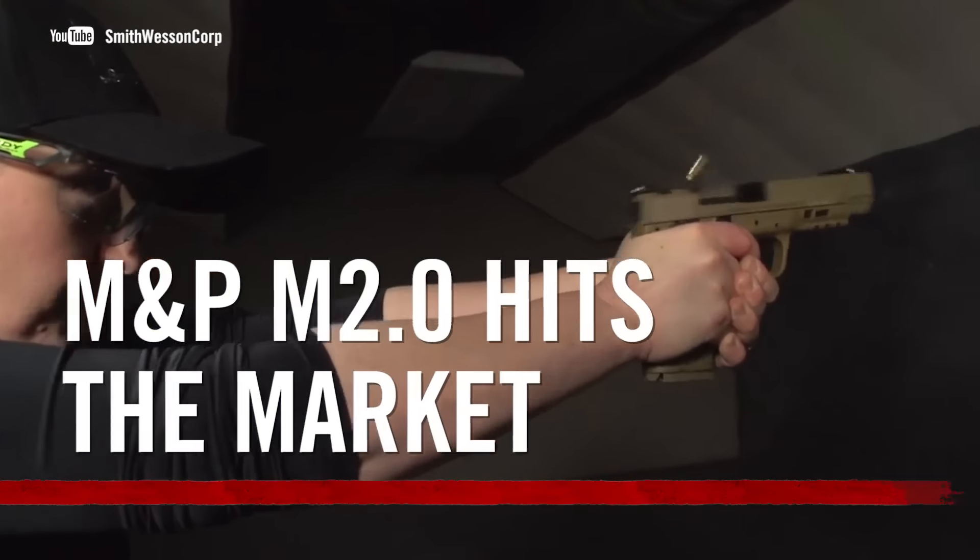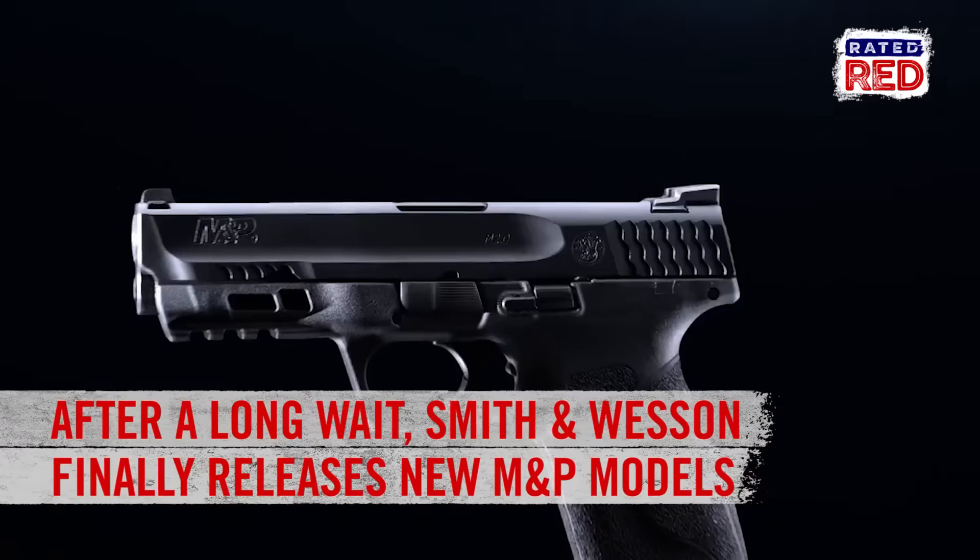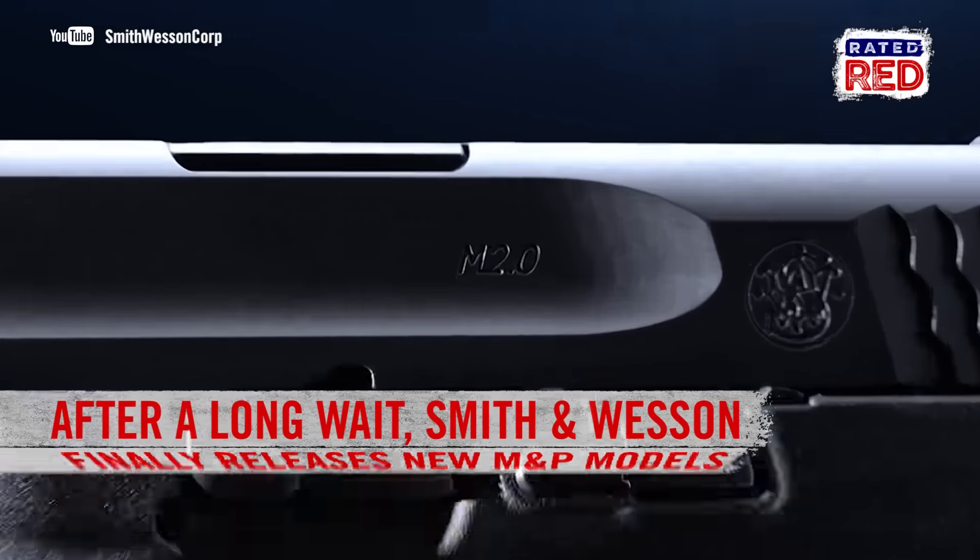Smith & Wesson is at it again. After an accidental release on the Cabela's website, the gun manufacturer has officially released the new 2.0 version of their popular M&P series.